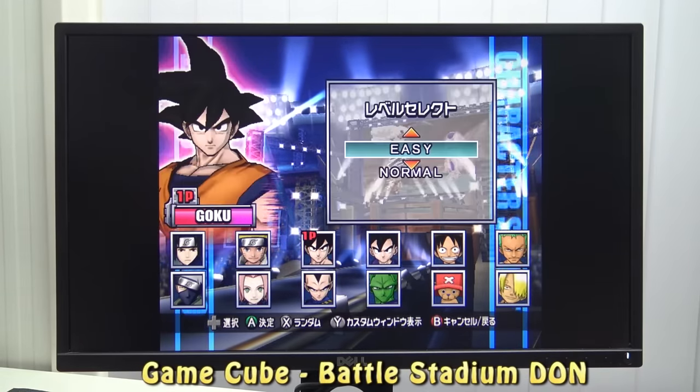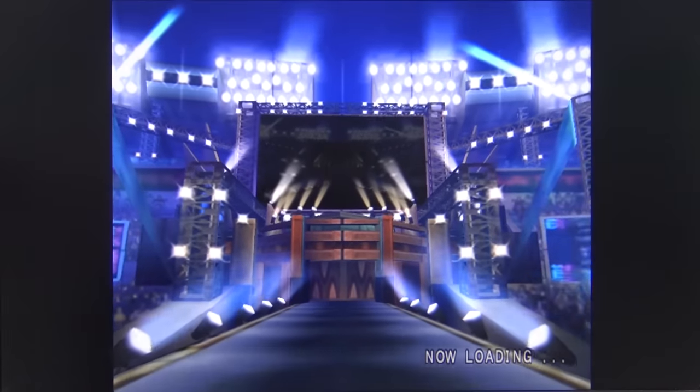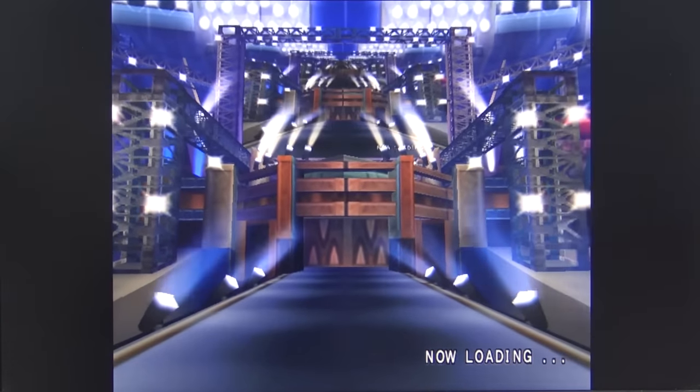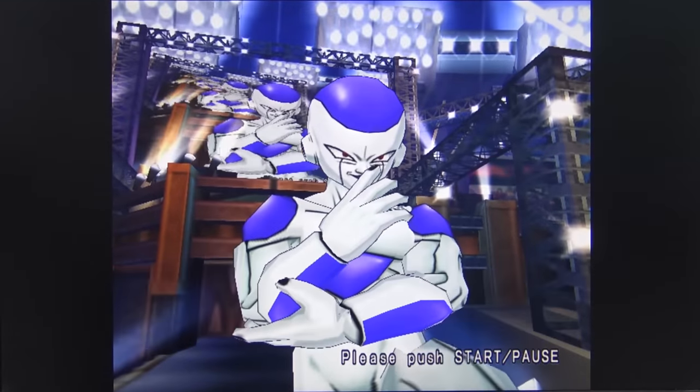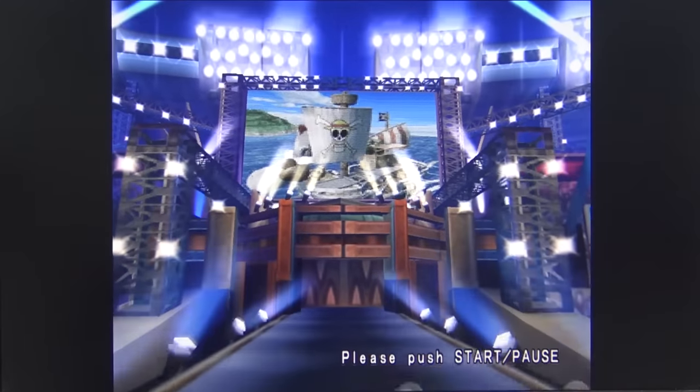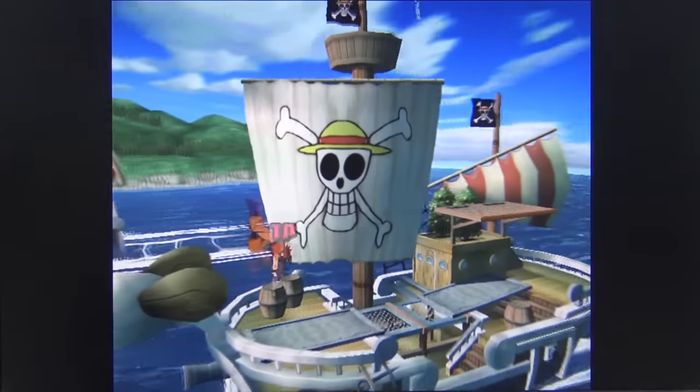Next up, let's play GameCube games. With this machine, we're going to have a lot of great potential for these games, because I have found no TV box — not even the Nvidia Shield — that could run these games well enough to enjoy.